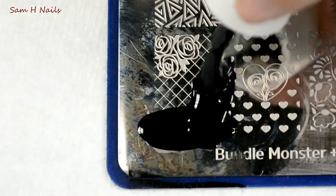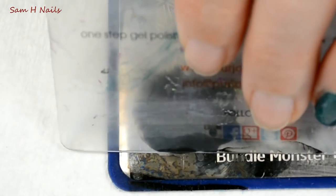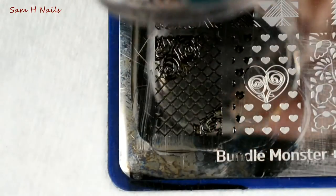To do the stamping, all you're going to do is apply that black, scrape it at a 45 degree angle, and pick it up.